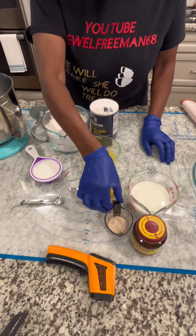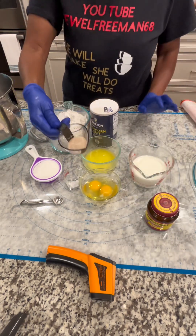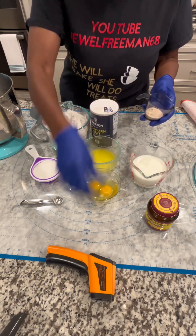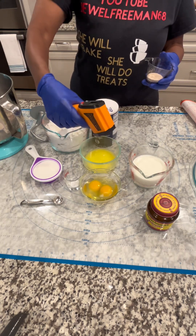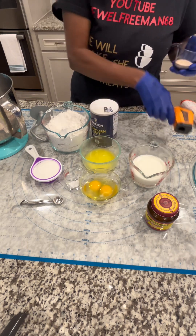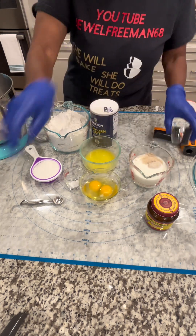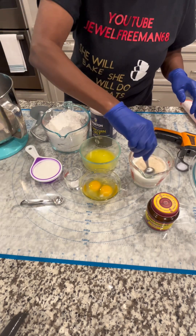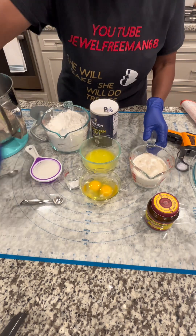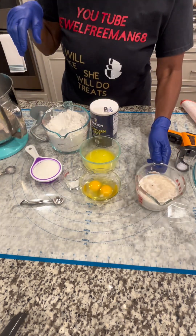We're going to take one tablespoon and a half of yeast and pour it into the warm milk. Your milk has to be at least 110 degrees — I've already used a temperature probe for that. Don't let it be too hot, 110 degrees. I'm going to stir a little bit and let this sit. That's the yeast I used. I'm going to set that to the side.